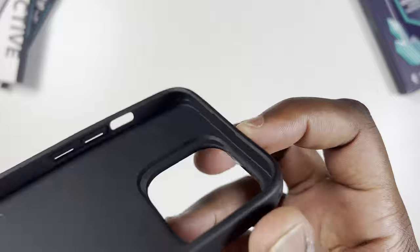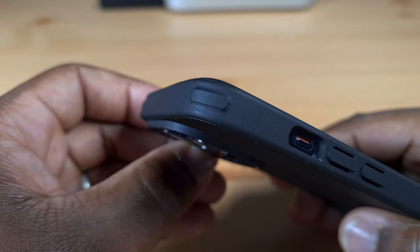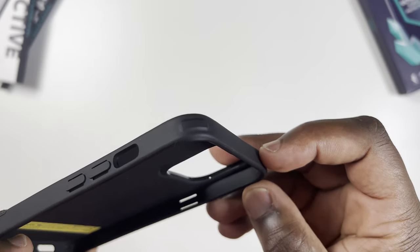Thanks to the bump created by the metal kickstand, this makes the case the least rocky when it's on its back that I've used so far. Those grooves don't hinder the case's ability to charge wirelessly and with the MagSafe charger, but as usual, buy a specialised MagSafe case for the iPhone if you intend to use MagSafe accessories. The polymer frame of the case features airguard corners and together with its shock absorbing properties should ensure this case protects your phone when dropped.